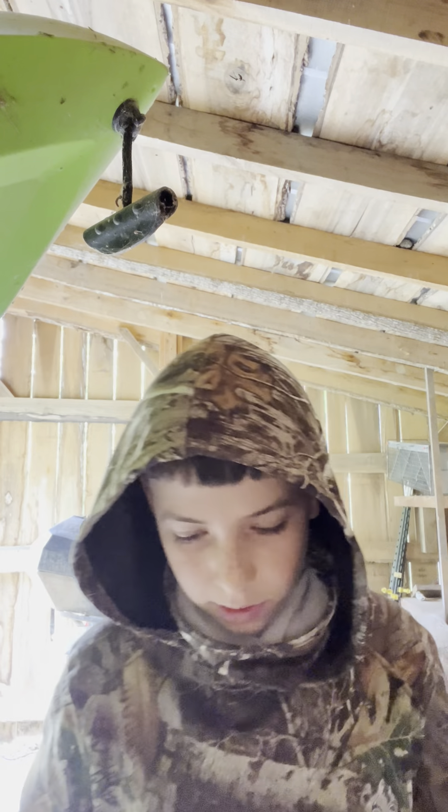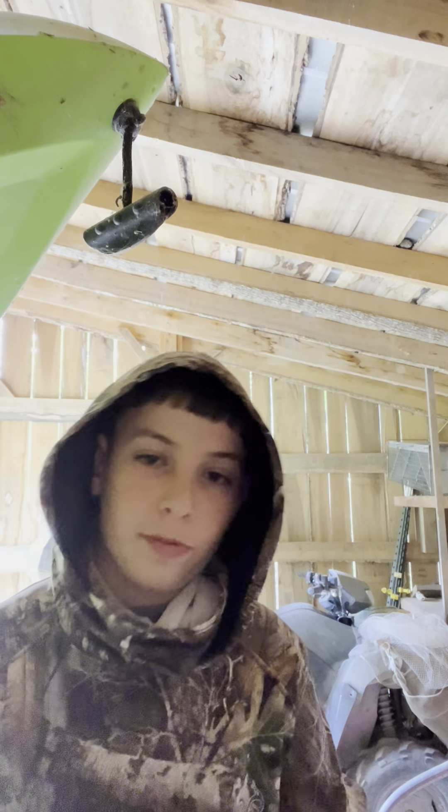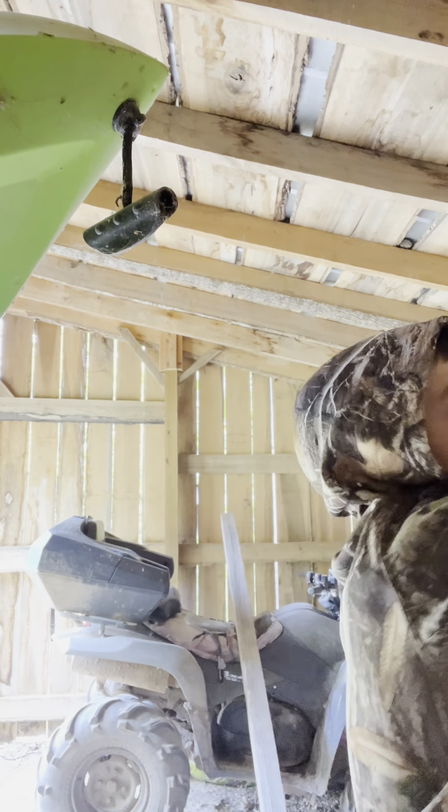That's what's going on today. We're going to be looking at some of my deer heads — some of them, most of them. Let's go by my dad's. Let's get into it.